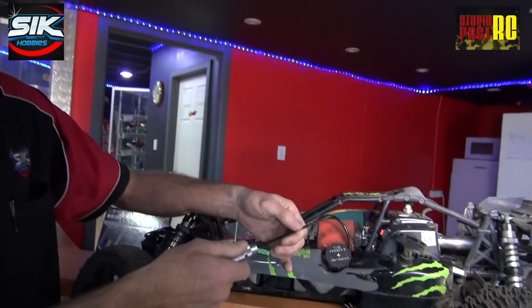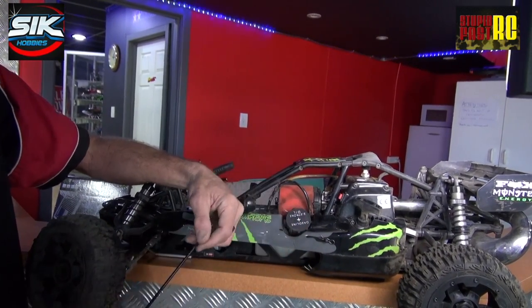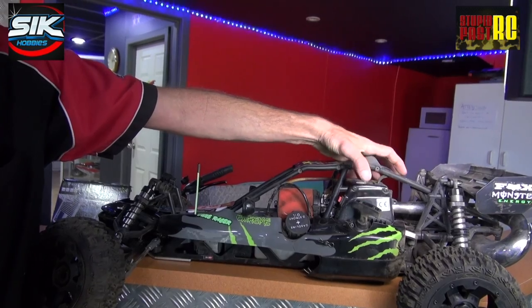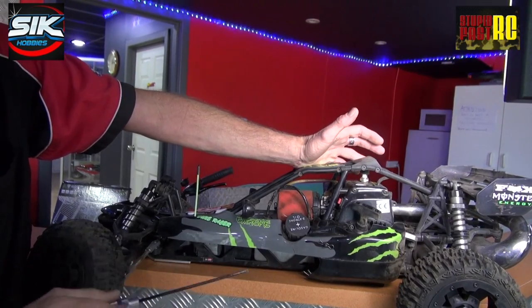For your running, you're going to want to run it in rich. So you'll end up turning your high end out to about two turns out. Your low end, you're going to use about one and a half, maybe one and three quarters. That'll be your bed-in procedure, or what we call a run-in procedure. All that's doing is bedding your piston into your head and bedding the bearings on your con-rod onto your crankshaft.